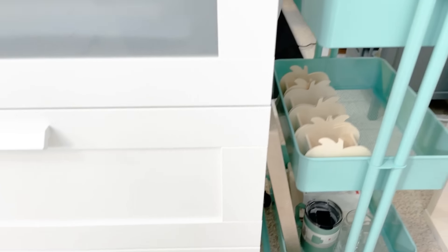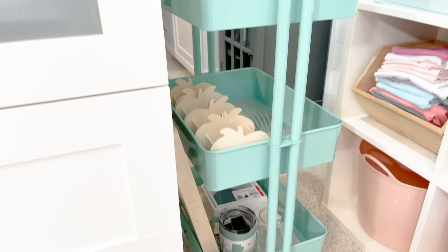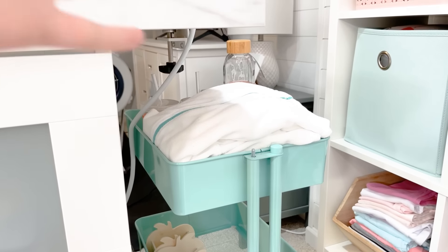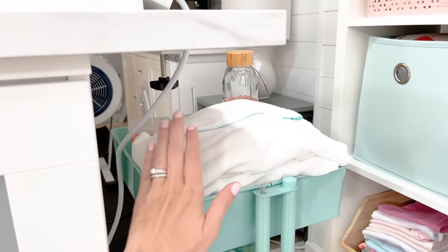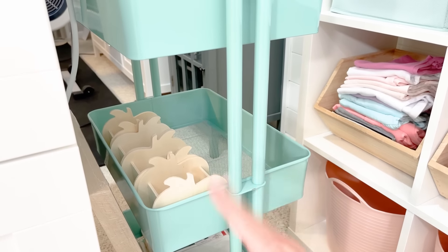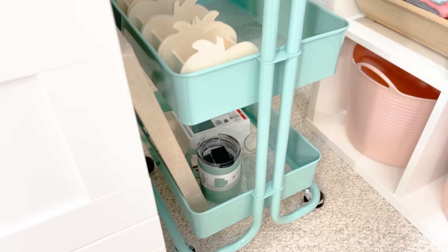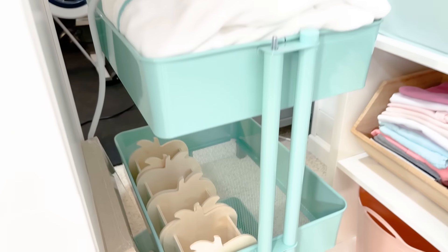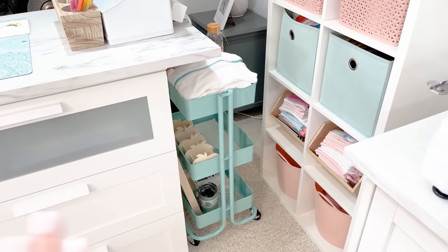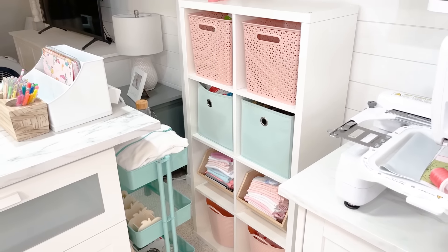Over here is a little system I developed purely for filming. I have a little craft cart where I organize my videos — the top area is going to be the next video I'm filming, then the next video down here, and then the third video coming up. It just helps me think of the crafts I'm going to be doing in the near future. As I'm shopping around my craft space, I can take things out, put them in the cart, and get an idea of what I have, what I still need to get, and where I can reuse things.